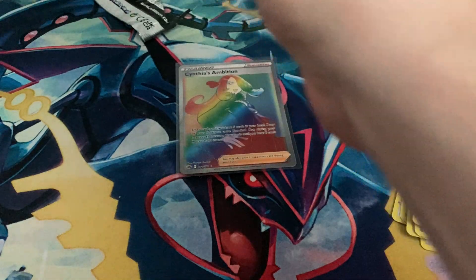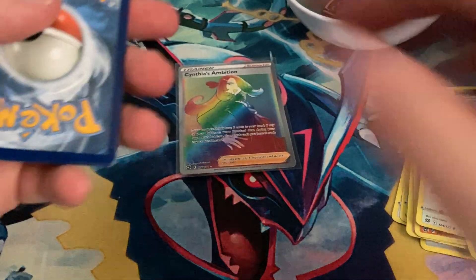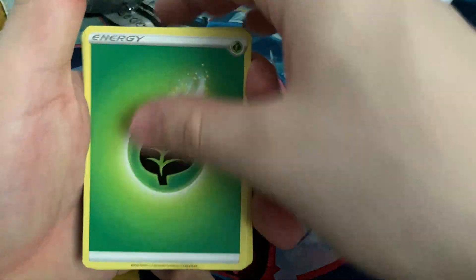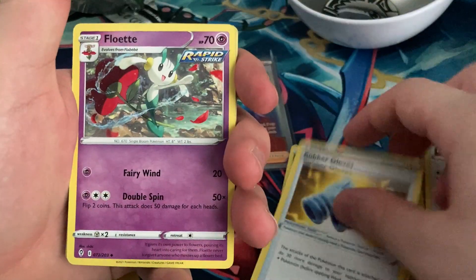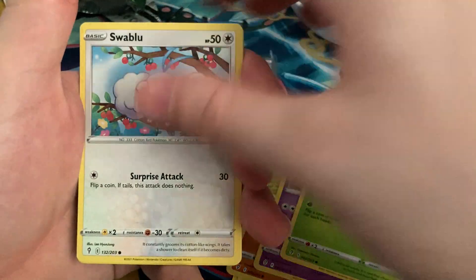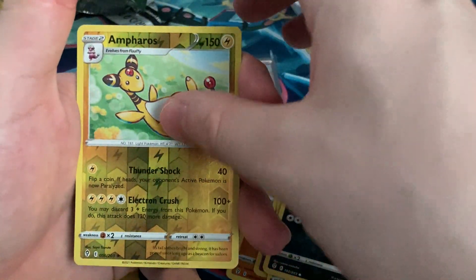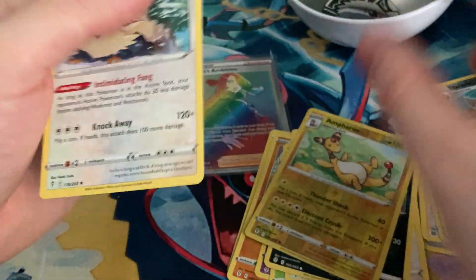It'd be crazy if I get a good card off of this one too. Code card. We have a grass energy, Rubber Gloves, Flotte, Boost Shake, Rag and Roll, Wabuffet, Hoppip, Swablu, Zora, reverse rare Ampharos, and our rare — Altaria.